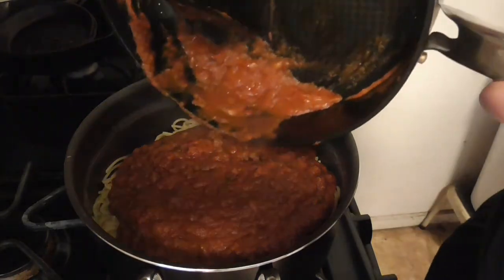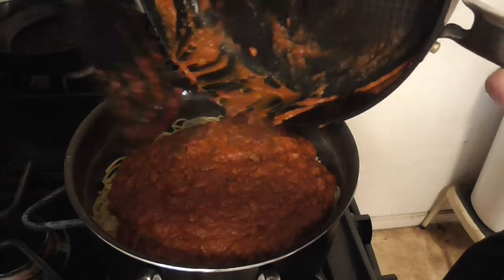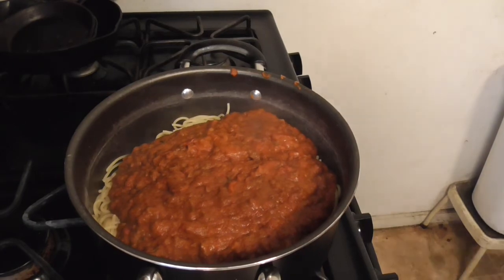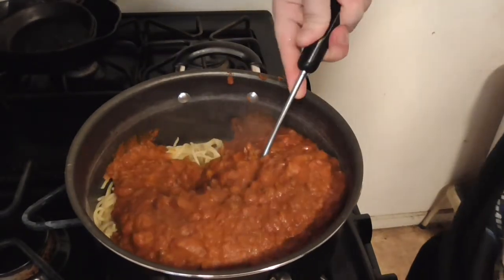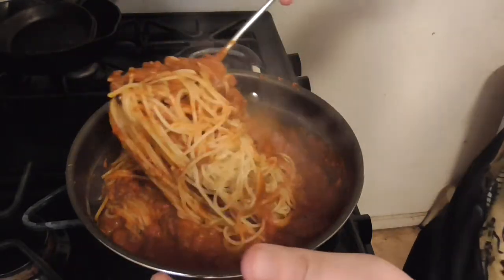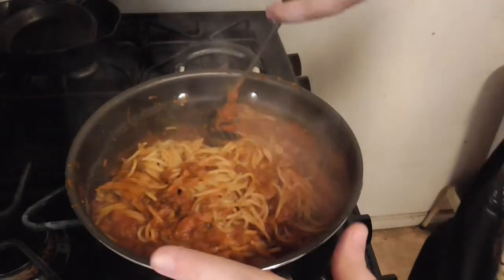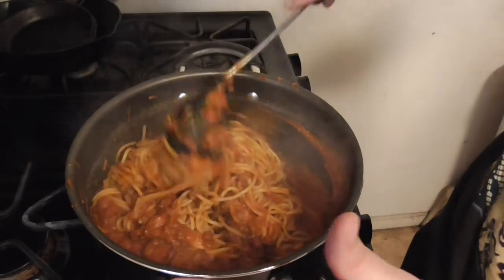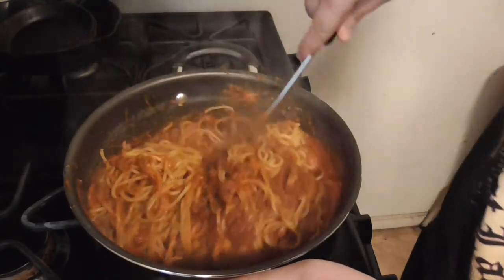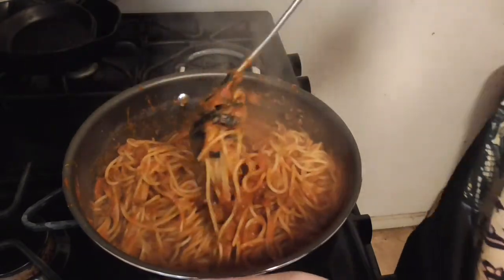Nearly dropped the damn thing a couple of times. I think I had just the right amount of noodles for this. Put this in the sink so it doesn't get all over your stove. My main concern was having not enough sauce when I was thinking about this idea — I figured I could make more noodles if needed, but not having enough sauce was my main worry.